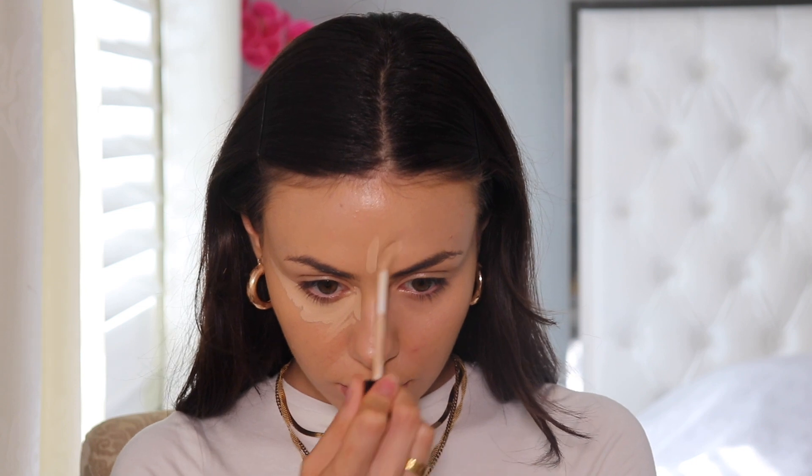Before concealer, I also want to talk about the Becca under eye corrector. I picked up Light Medium. I'm going to apply it underneath one eye and leave the other without it, so we can see at the end of my full face how much of a difference it makes. I just warm up the product with my ring finger and pat it underneath my eye. I can definitely see a difference — this one is so much brighter.